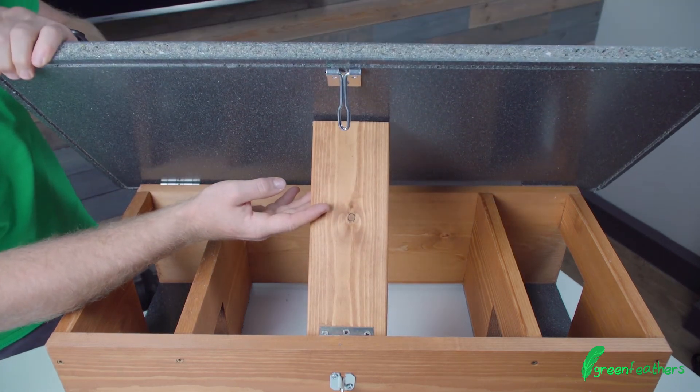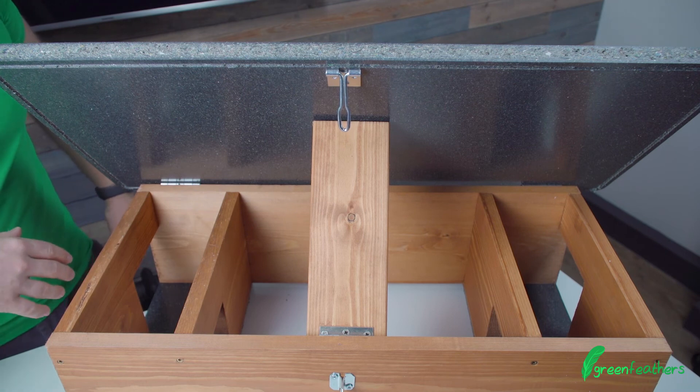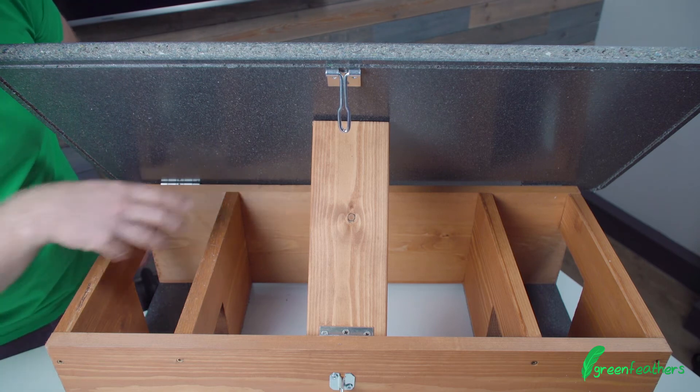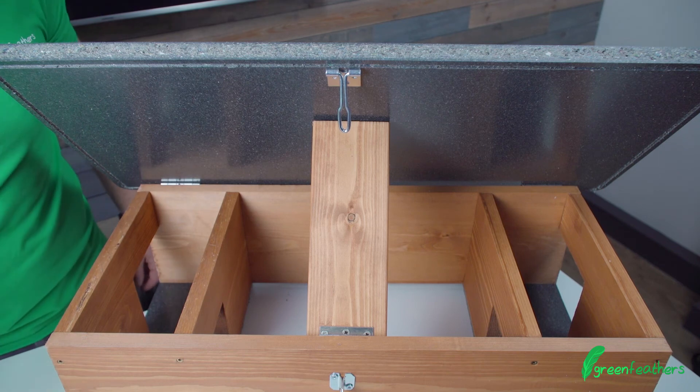It also comes with this handy little mount that allows you to keep the lid up so it doesn't fall down and snap on yourself. Our cameras can mount nicely on the back wall inside here, so you can see all of the action — it's a great little thing for all the family.